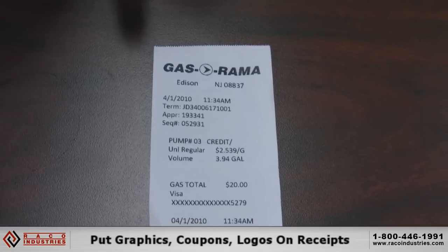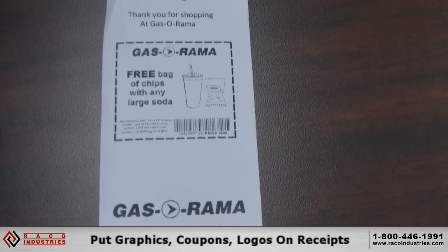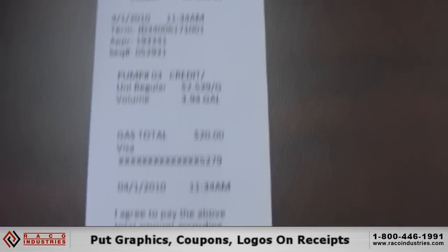You're still able to incorporate graphics into these receipts. You can put a logo in there for your customers, and you can stick a coupon in there for someone to cut out or bring the receipt back.